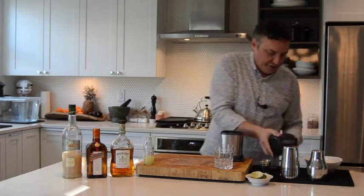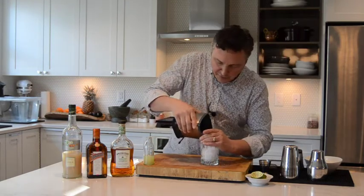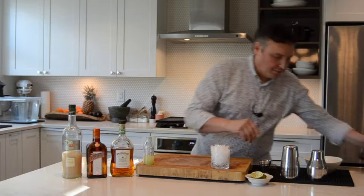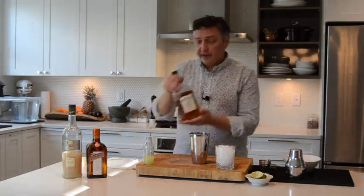There we go, that should do it. We'll go ahead and add some crushed ice to the waiting glass. Let's mix up the cocktail — a very simple list of ingredients, as I said.